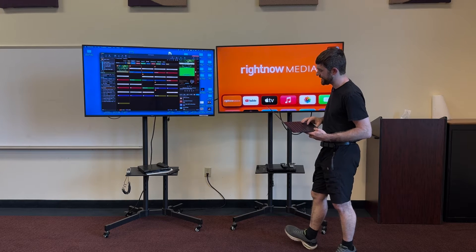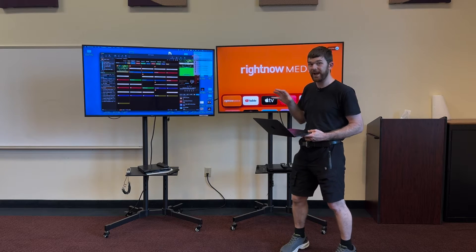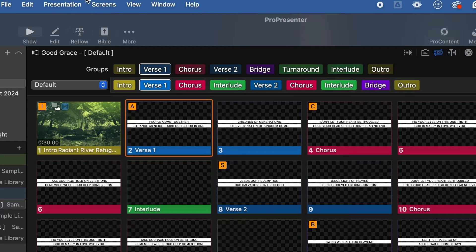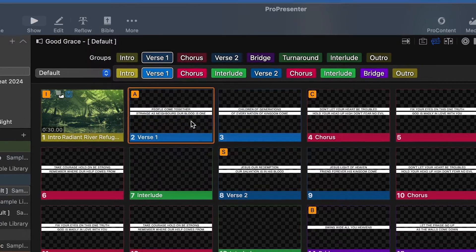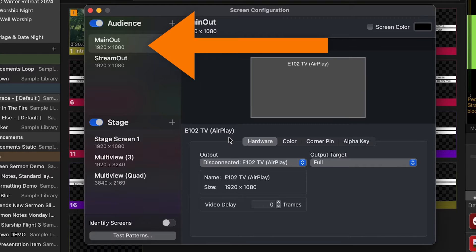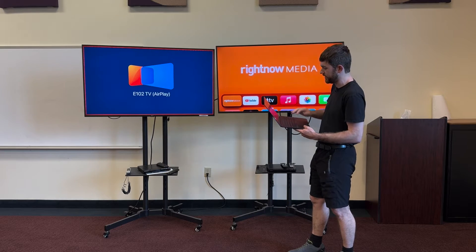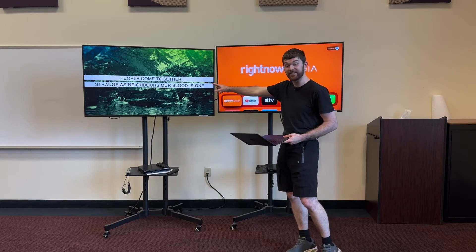I'm going to re-extend it because we're going to use ProPresenter with it. We want this to be my operator screen, my primary ProPresenter display, and this to be my secondary display. If I go up into the Screens Configure Screens tab in ProPresenter, I can go to my main output and click Identify to make sure I'm on the right screen. I'll select it and now my main output is going to this TV.